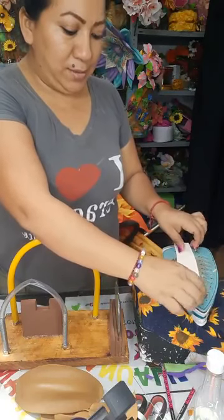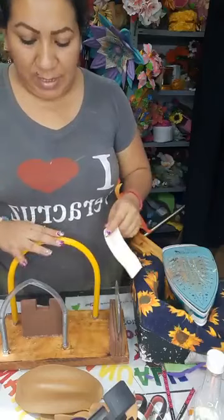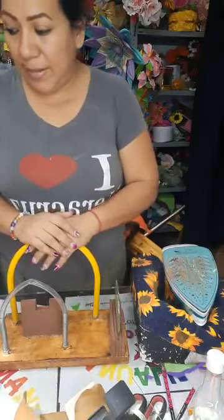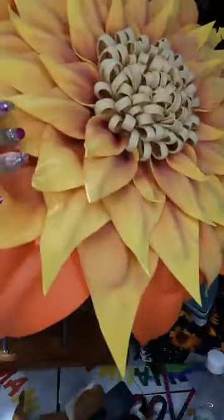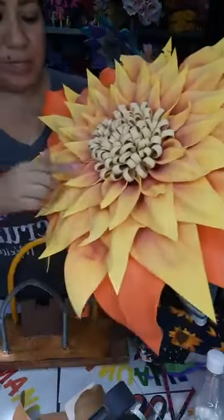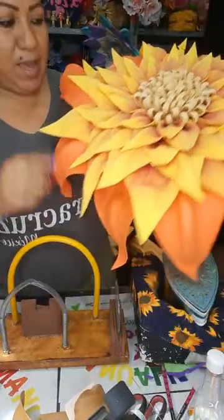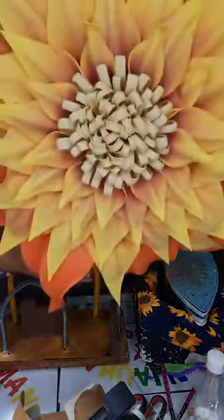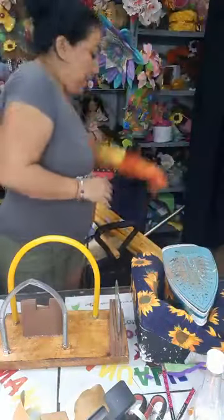Depende de qué es lo que queremos trabajar — delgado o largo. Eso nos da tres medidas; si se pueden dar cuenta, trabajamos tres medidas. De verdad que nos sirve para muchas cosas. A la mano tengo esta hermosa flor que le dimos textura con ello. Las pequeñas están trabajadas con el CD, las medianas con este, y la más grande con este más grande — aquí utilizamos todas las medidas. Es una Dahlia estilo flor en grande.